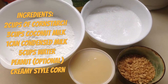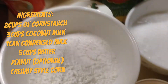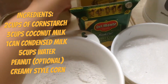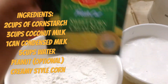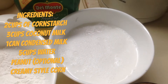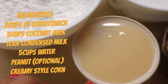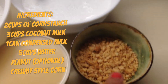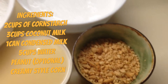These are our ingredients: the cornstarch, the corn, the creamy sweet corn, the coconut milk — about one can, or two cans if you want — the condensed milk, and the peanut that we are going to put later on top of the Maja Blanca.